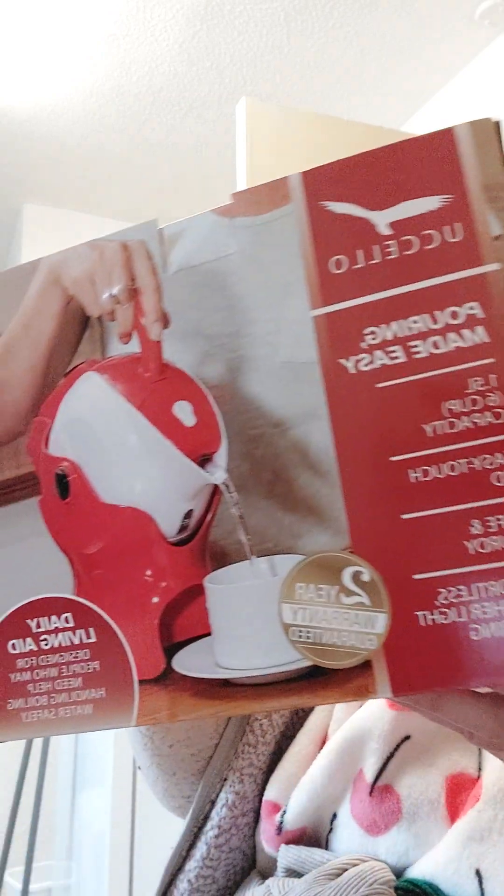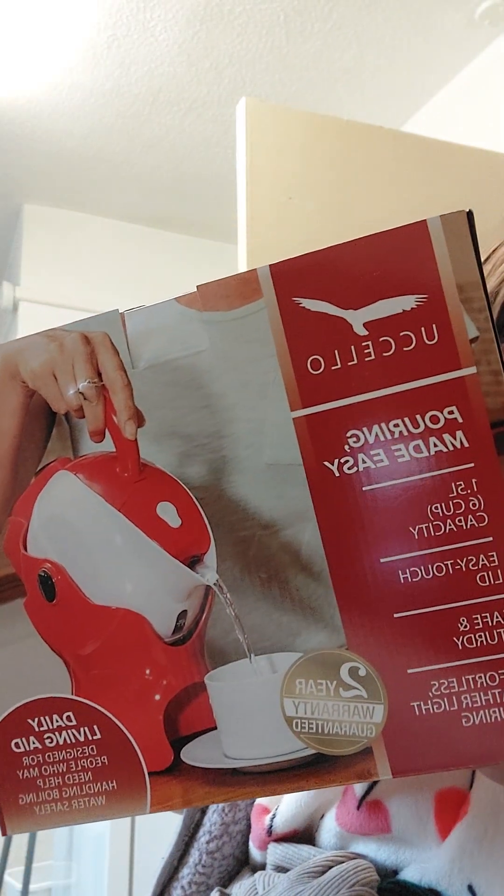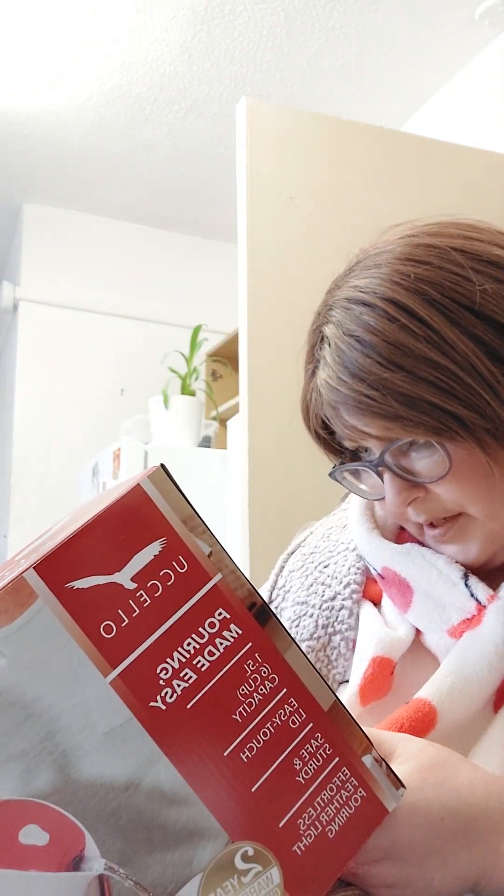That looks a bit better actually — there you go, now you can see what I'm showing you. So this is the Usalo kettle. It says here on the box the key benefits.